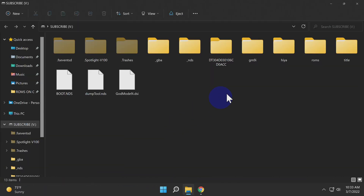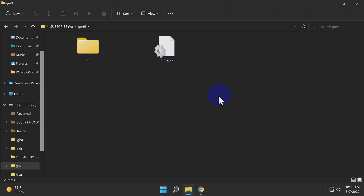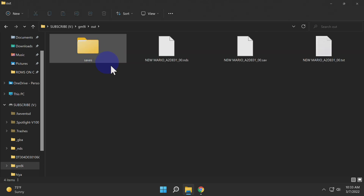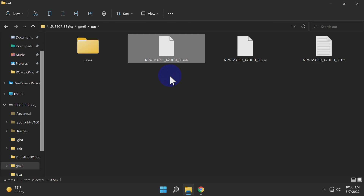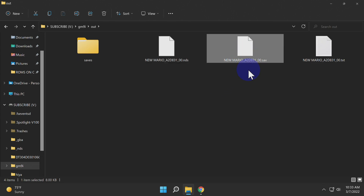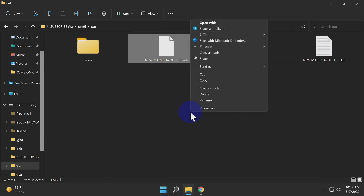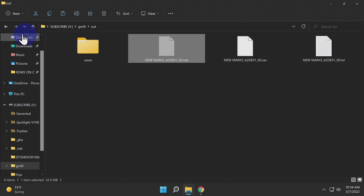With your DSi's SD card back in your computer, double-click into the folder titled GM9i. Inside that folder, you'll see an Out folder — double-click into it. Inside that folder, you'll find a saves folder, the ROM file in NDS format you dumped, a save file, and a text file with some basic information about the game that you dumped. The next step is to move the ROM file, whether it be in this folder or previously downloaded and saved somewhere on your computer — cut or copy the file.